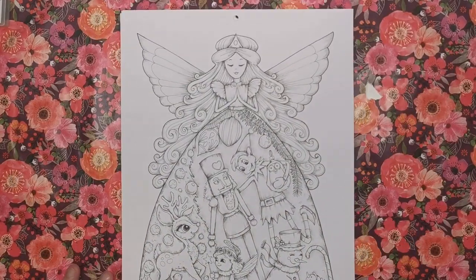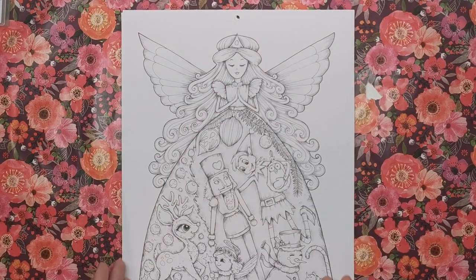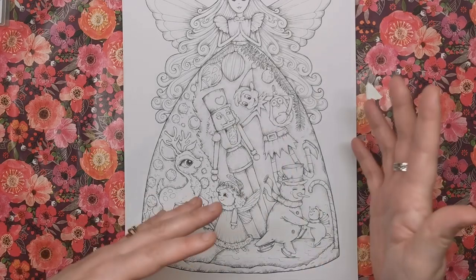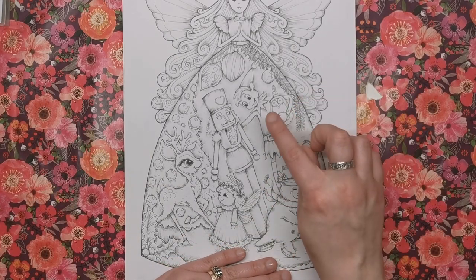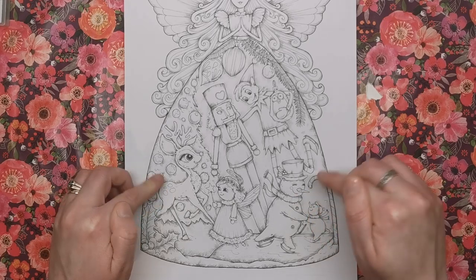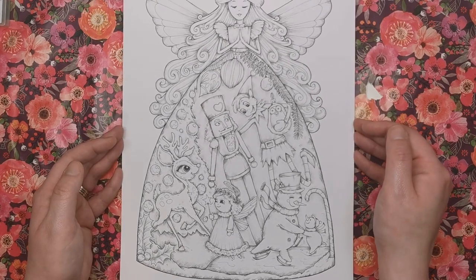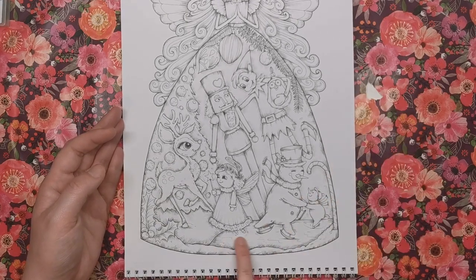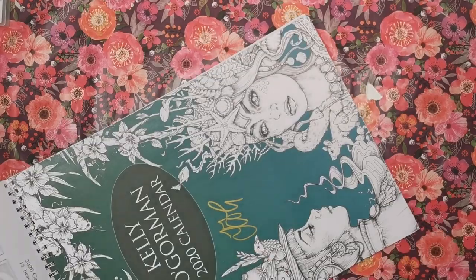For December we have a beautiful angel — the kind that sits atop a Christmas tree with a huge bouffant dress. Inside that dress are loads of different characters: a cute little elf, a nutcracker, an angel, a sweet little deer, a snowman ice skating with a tiny snowman companion. There are baubles everywhere. It's gorgeous and definitely on the sweeter end of the spectrum compared to the creepier months. I can imagine stunning ice effects and shiny reds, greens, and golds.